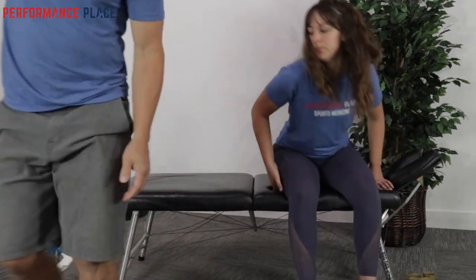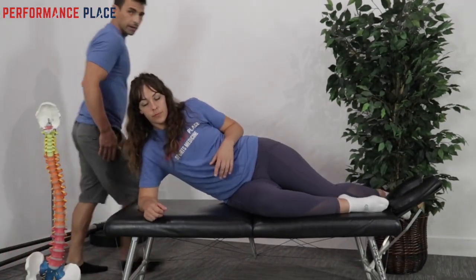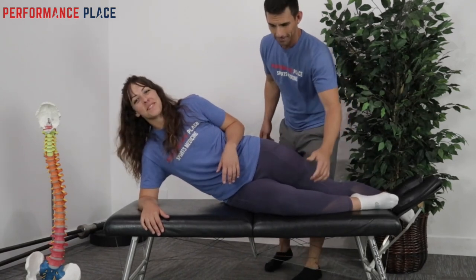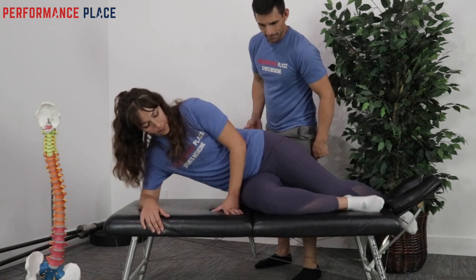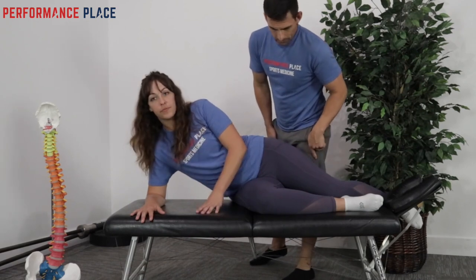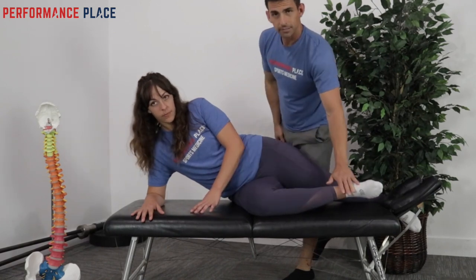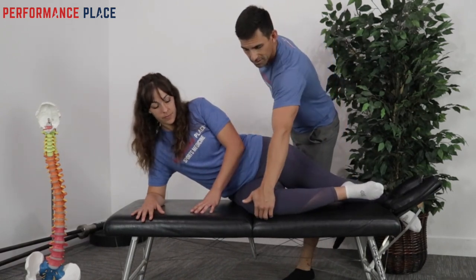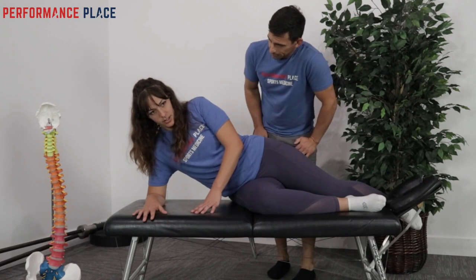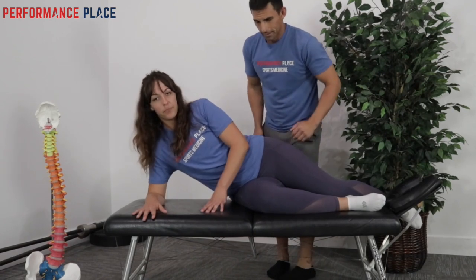Go ahead and lie on your side. We're doing it on the bench here because of camera angles. All I want Dawn to do is just break my hand with her knee. Notice as she breaks my hand, her foot raises — I don't want her to do anything else. This is the single focus: breaking the hand. Stay right there and relax. What do you feel working? My core and a little bit of my outer hip. Outer hip — perfect.